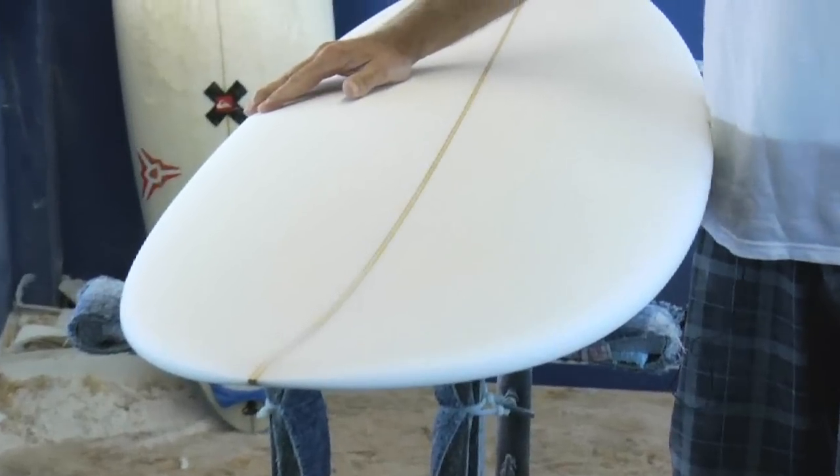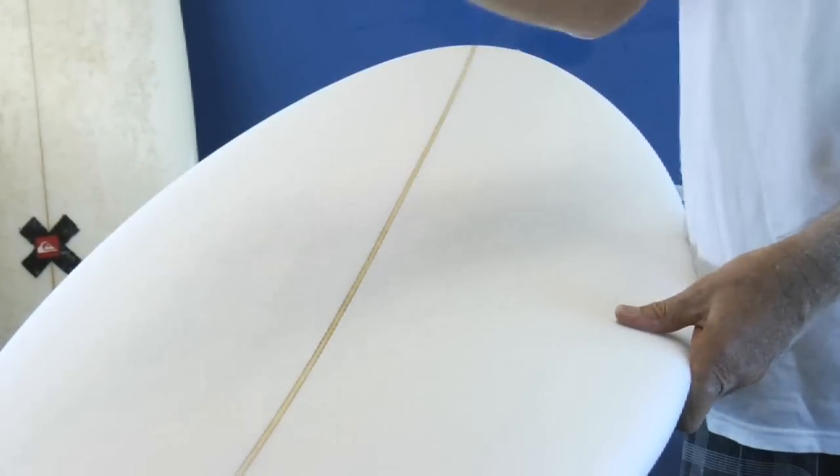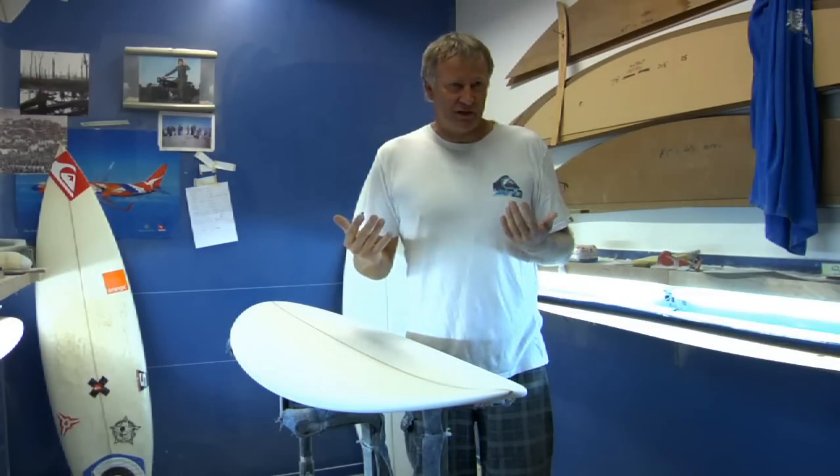The Mollusk model is pretty much a design that's for older guys — guys that need a little bit of help catching waves and getting up easily. It's a user-friendly kind of board, but it still has the same principles as the XFC and the Interceptor.